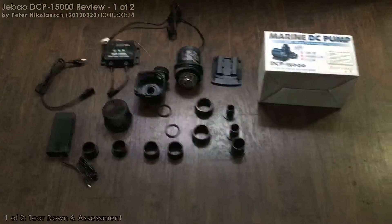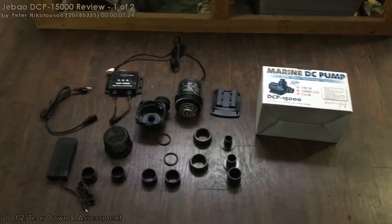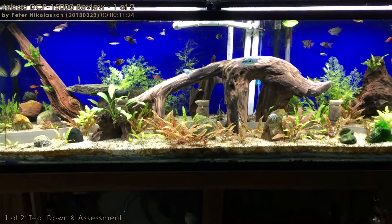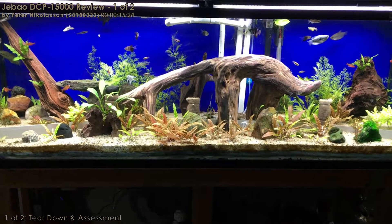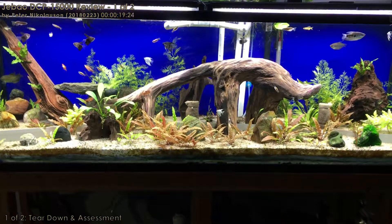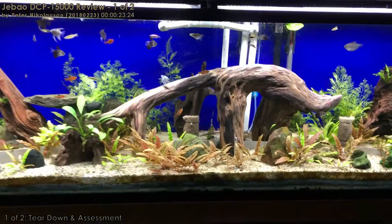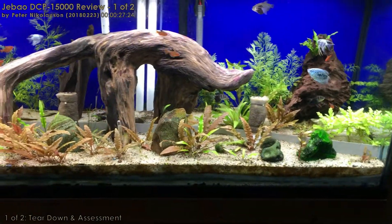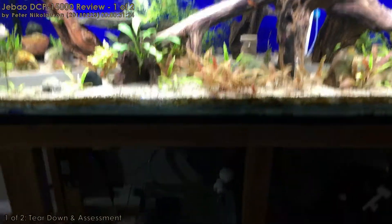Hello everybody. Welcome back. If you've been tracking some of my projects, I've been doing work in my aquarium lab. It's part of my aquarium reverse substrate system — a play on the under gravel filter, but going in reverse since you're pushing water through the sand. This is specifically engineered and designed for planted aquariums, and easily adaptable to gravel systems as well.